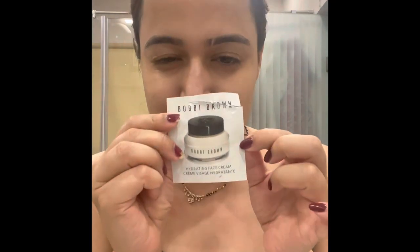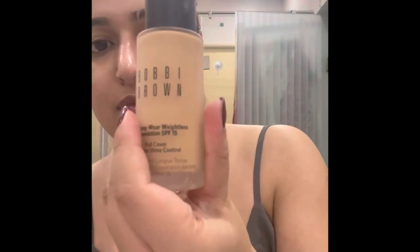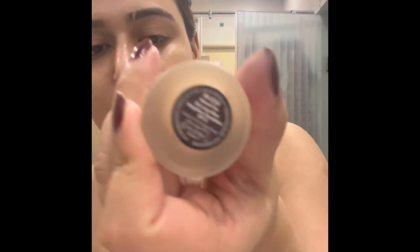Hello everyone, today I'm going to give you a review about Huda Beauty foundation and Bobby Brown foundation. I have applied this Bobby Brown primer that I got as a sample on my whole face, and my absolute argan oil on half of my face, because I really want to try this with Huda Beauty. The Huda Beauty shade is Latte 0300 and the Bobby Brown shade is Natural Tan.